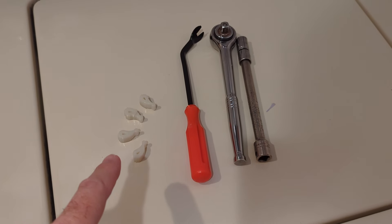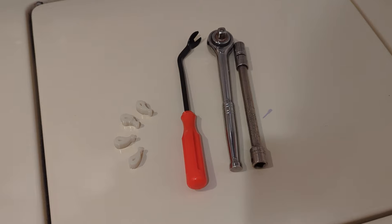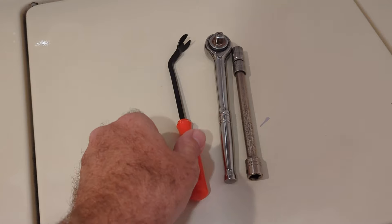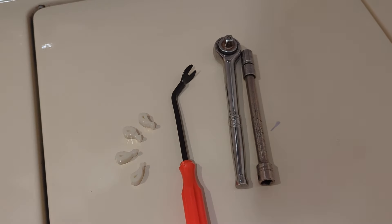So aside from the four agitator dogs, what you're going to need is a 12 millimeter socket, and either a flathead screwdriver or this little angled clip tool, because it'll let you get in there and pop the cap out quicker. Let me show you how to do it.